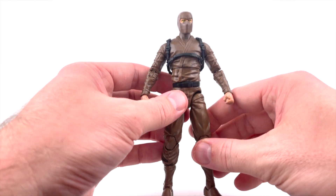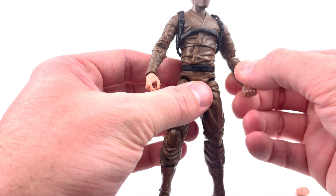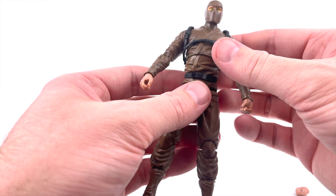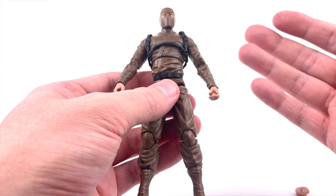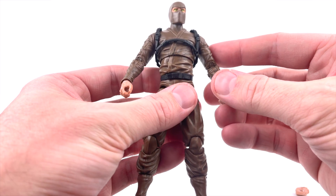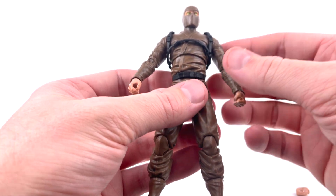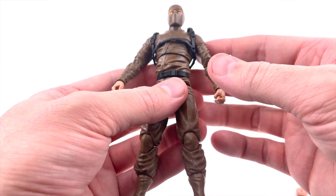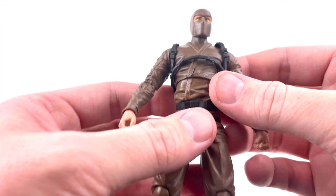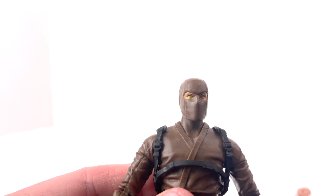I want to be upfront and open in my reviews so you guys can see what's there. Most likely it's just an issue with my figure and not a widespread problem with the line — I don't foresee that being the issue with the majority of figures. It's not a bash on the company; it is what it is. Now let's take a closer look at the figure itself, because I think they did a phenomenal job on the sculpt and paint work.